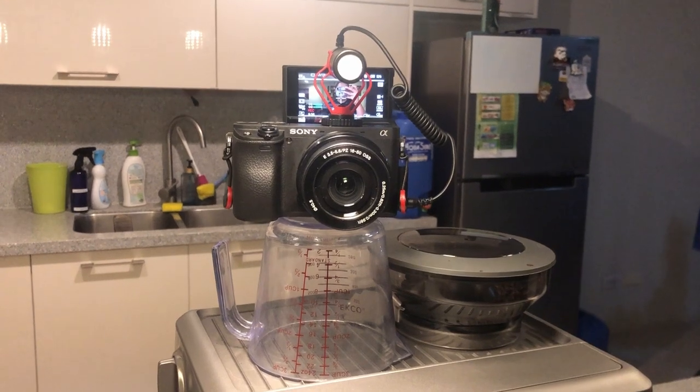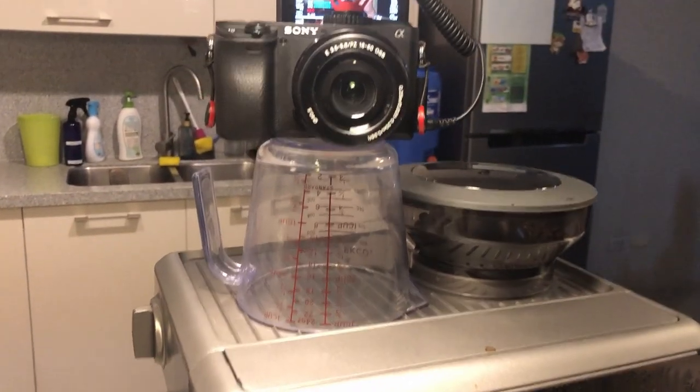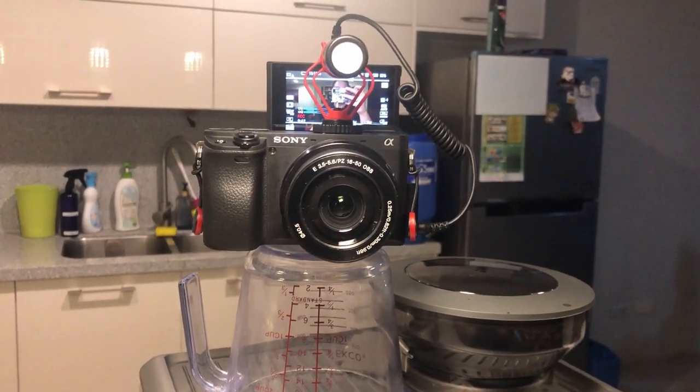Isa rin sa reason ba't ko siya binili kasi ibi-video ko kung saan currently nakapatong yung camera ko para lang ma-video na ko. So improvise — nakapatong siya sa coffee machine. Medyo nakakatakot.